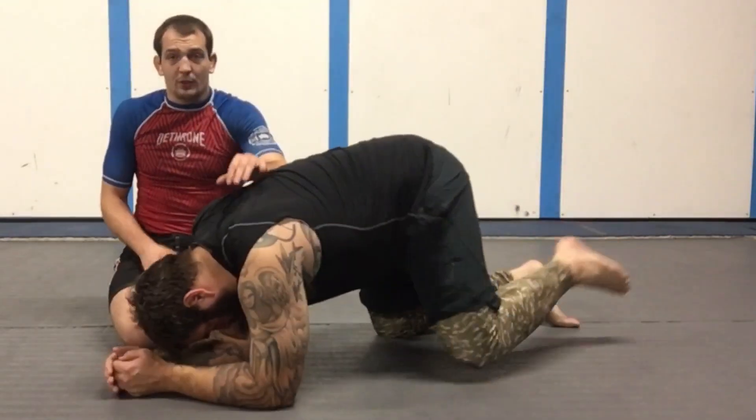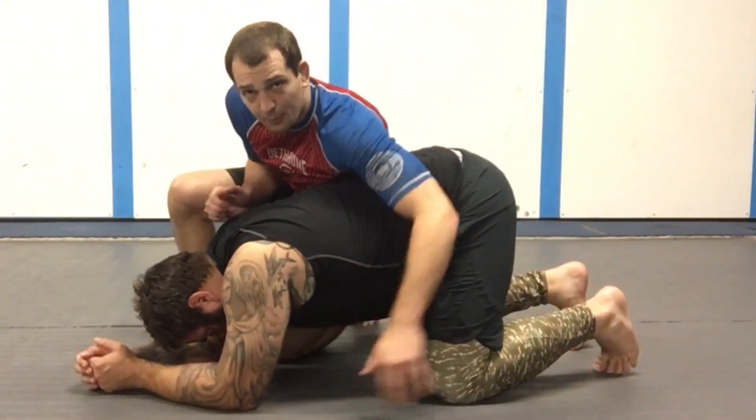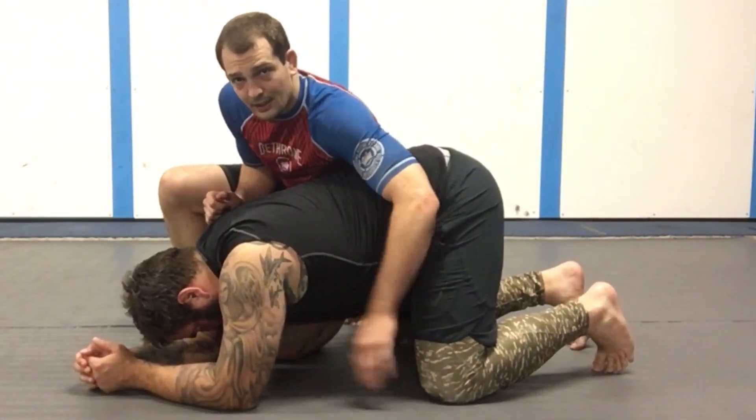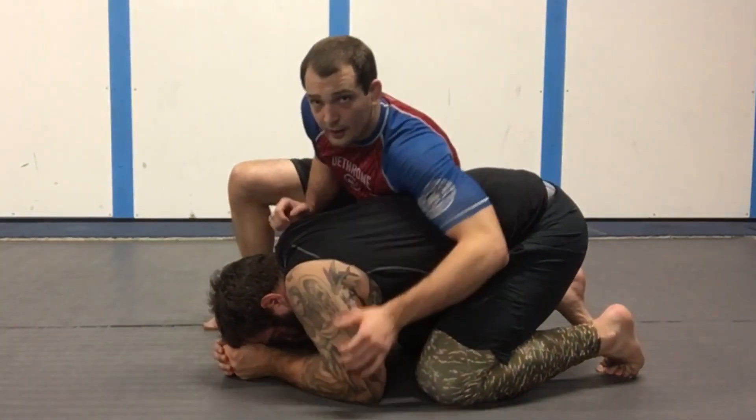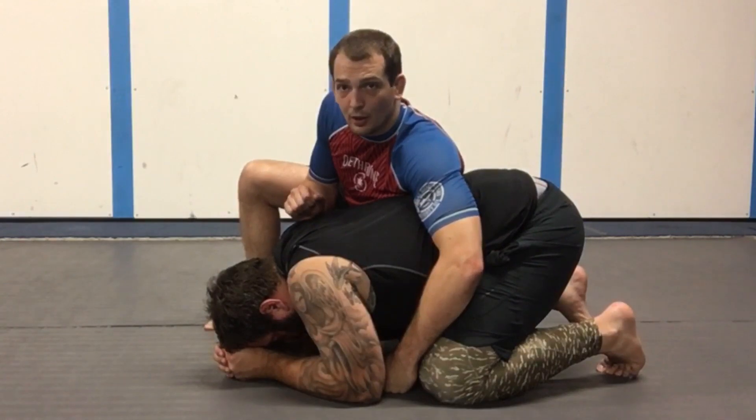From the turtle position here, this works gi, no-gi, doesn't really matter. I'm riding the turtle position. Even if he's turtled up real tight, he's got his knees and elbows close together. I want to slowly open up the turtle — you have to open the turtle before you can kill the turtle.